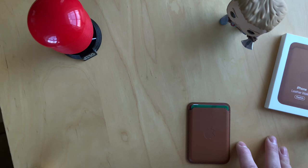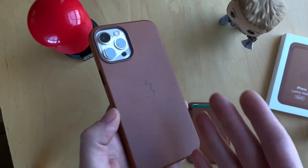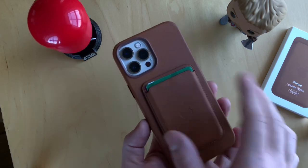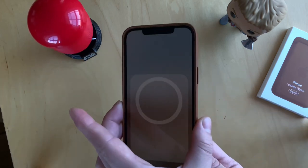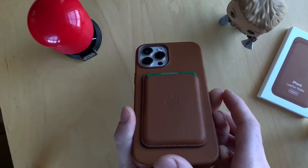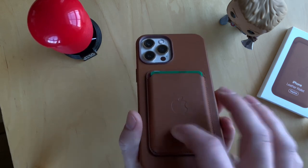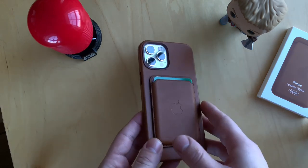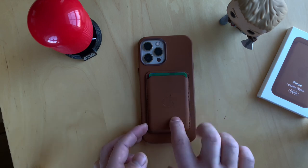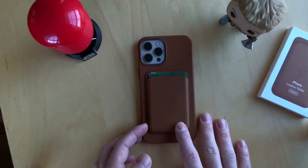I have the leather case on my iPhone so they can match. You just put the wallet right on top. The phone actually gives you a notification that the wallet is attached. The magnets are fairly strong when you place it with the case — I've been using it for a few days now.